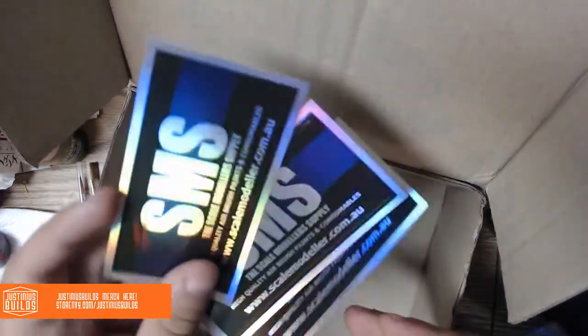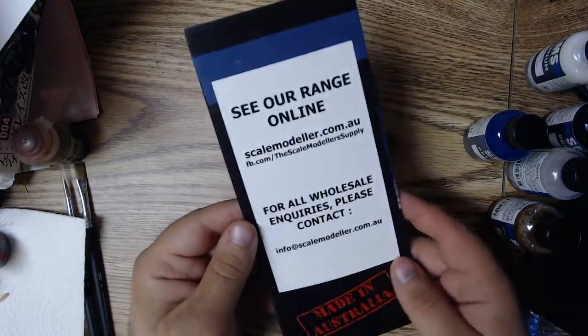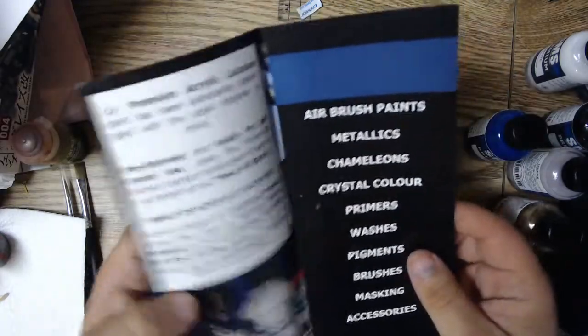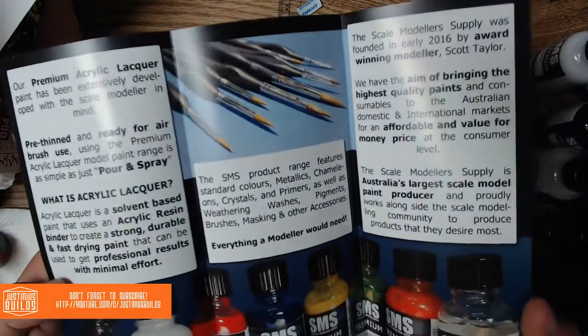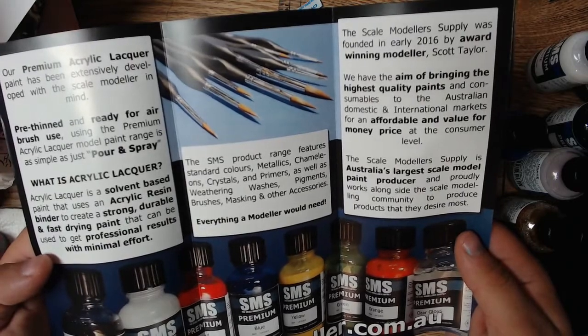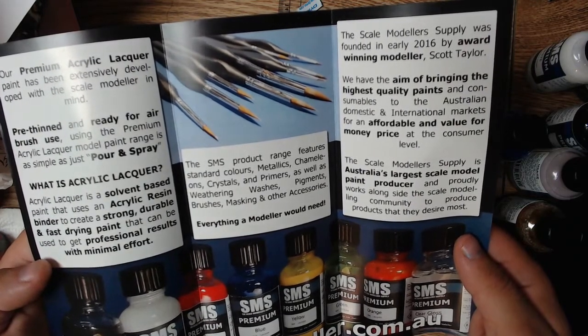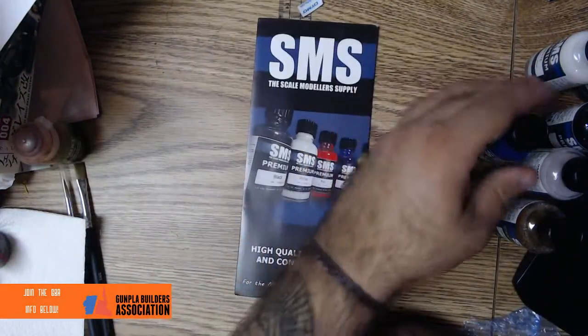And some super dope stickers — definitely gonna be using these, putting them on the old hobby case workstation. And then a pamphlet — got the entire range available online, on Facebook. They are pre-thinned and ready for airbrush use, so you can just pop them in the airbrush and they're ready to go. Some info on what paints are available and things like that — high quality paints.